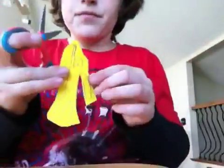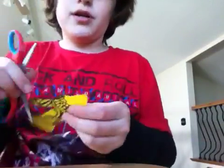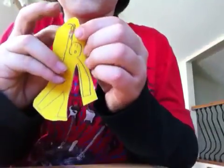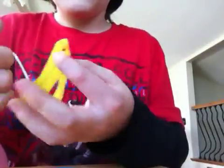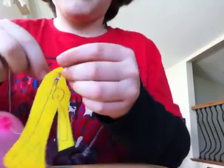You can pause this video any time if I'm going too fast. Then punch a hole with your scissors or a hole puncher if you have one. Take your floss or string, put it through the hole, and make another knot.